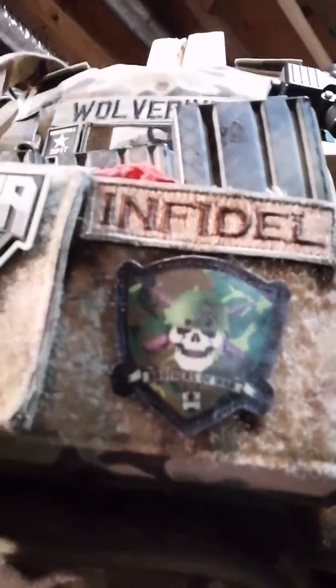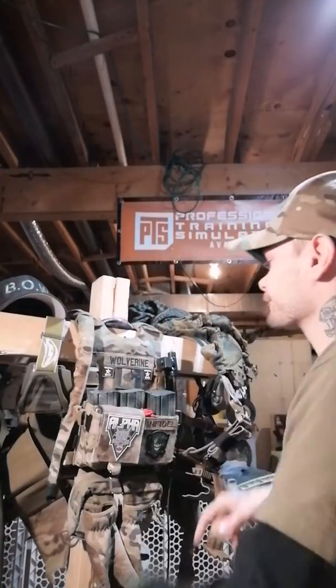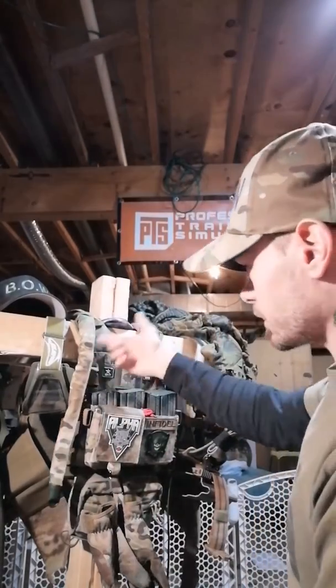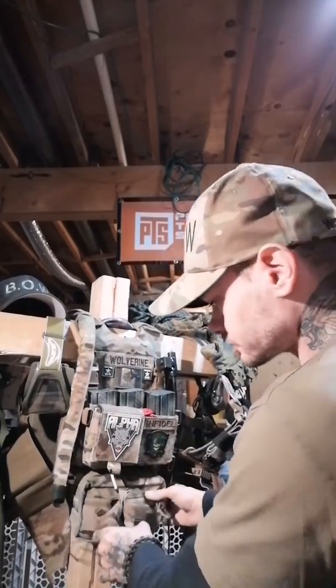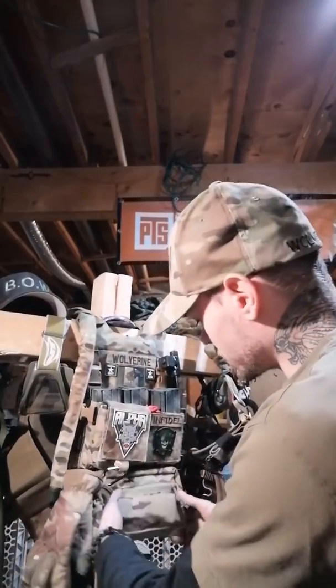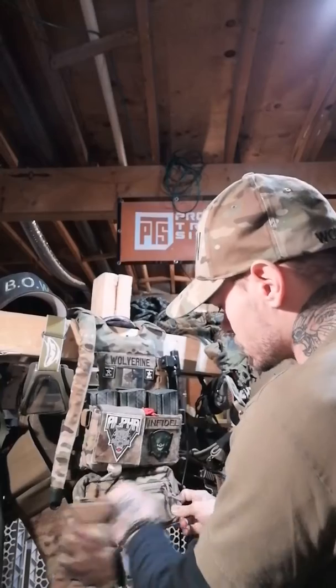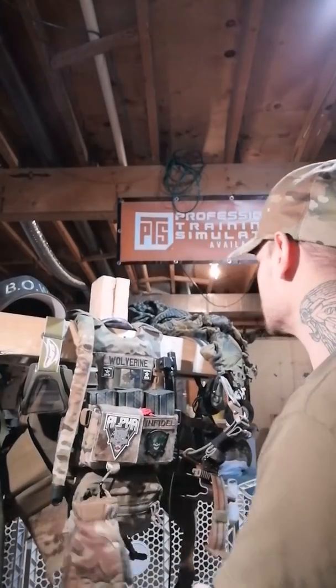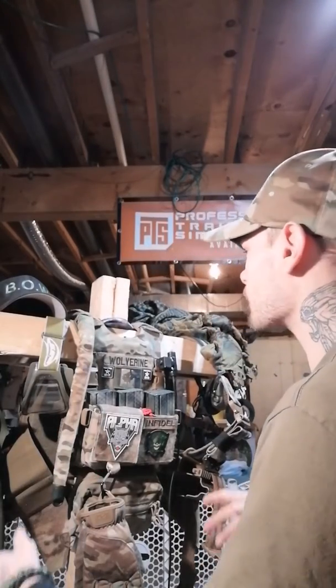That is my team patch — BOW, Brothers of War. I've got my hydration tube and hydration pack covered in multi-cam. I got a little pouch down here with a tourniquet and all the other stuff I might need on the field: extra tools, a red kill light, whatever.